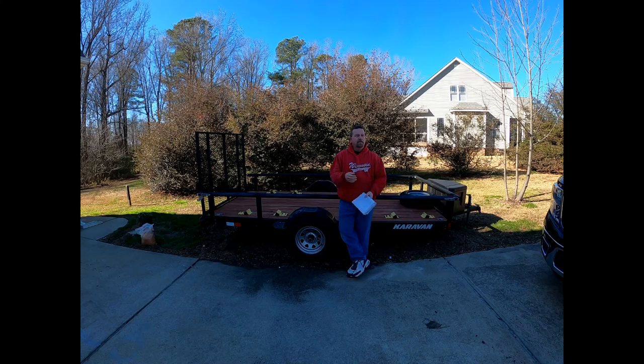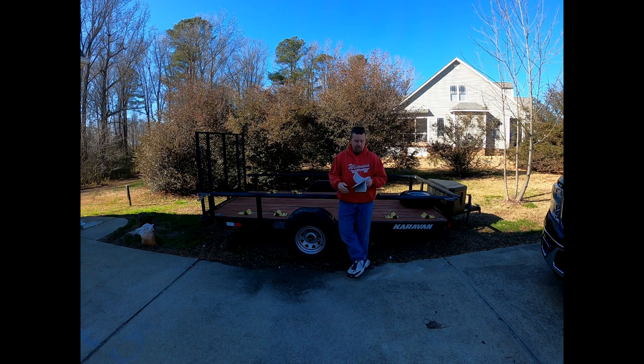Hey everybody, it's Trap. What we're going to talk about right now is my two-year review of my Caravan trailer — it's a 6x12. I've got notes; I'm getting older and I'm not a big producer. Anyway, I bought it two years ago and it's been a really good trailer.